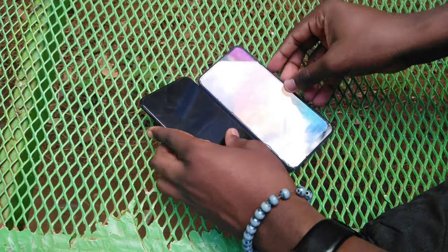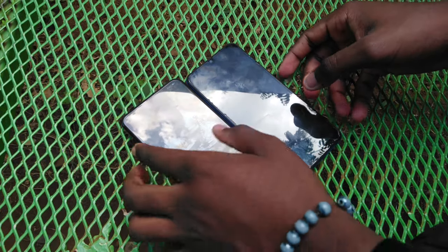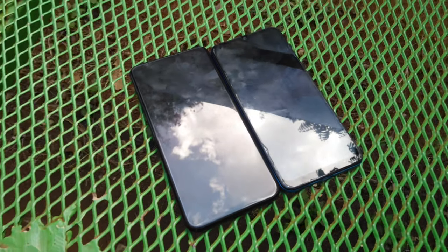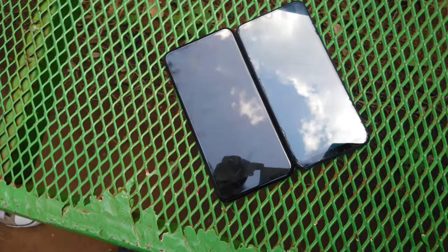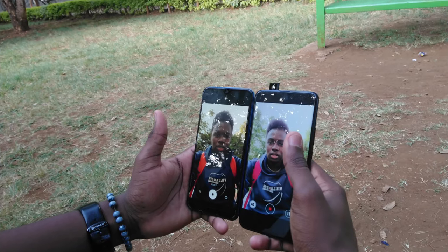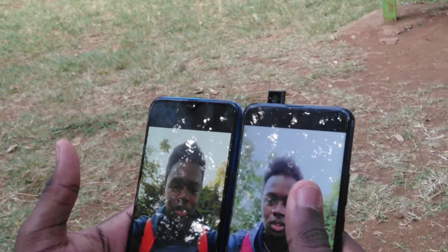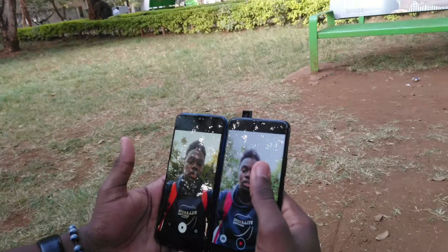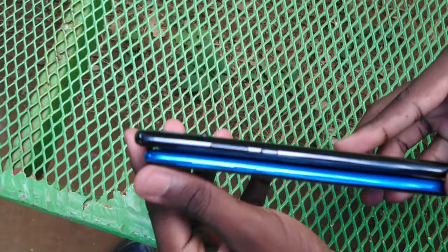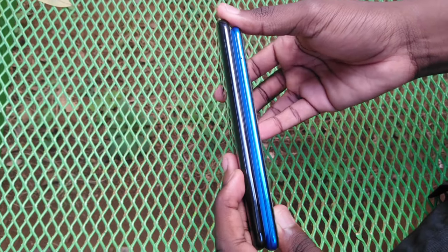First up, let's talk about body dimensions. Both phones have a similar type of body, and on a flat surface side by side you can see there's not much difference in screen size — the Huawei being just a teeny bit taller at 6.59 inches and the Samsung A50 at 6.53 inches. Both screens are 1080p, with the A50 having a U-shaped notch for the front camera and the Huawei being a fully notchless screen since it has a pop-up camera. Button placement is similar, with volume keys and power button on the right side.